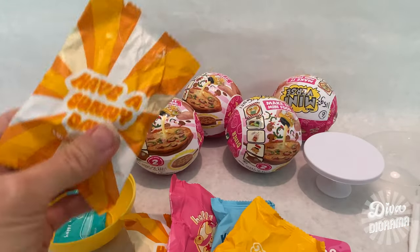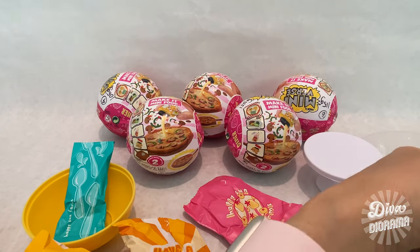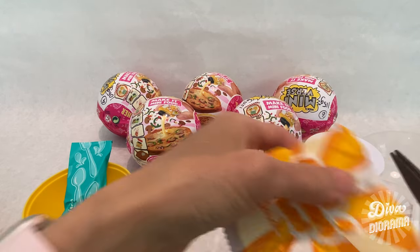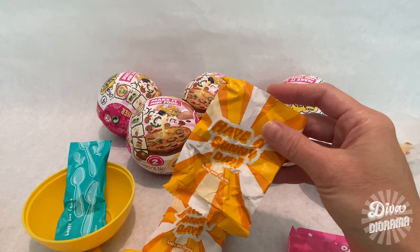These packages are definitely different from the Series 1 capsules — they seem to be made of a coated paper as opposed to plastic, which seems like a nice change towards a greener product.